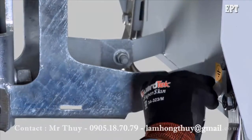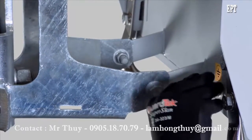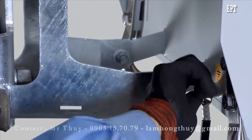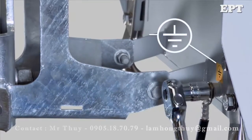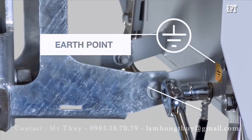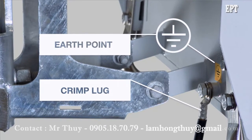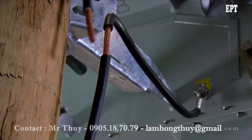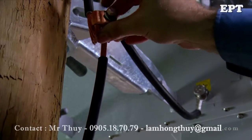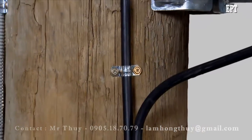Good earthing is required for operator safety and to protect the recloser from damage. Noja Power specifies a 35mm² copper conductor for the earthing material. Crimp lugs should be used, and connections to the tank, VT and cubicle must be to the marked earth points. Connect the VT earth to the main earth cable using a short length of 35mm² cable and a line tap, then secure the cable down the pole.